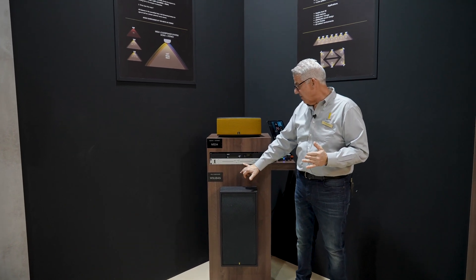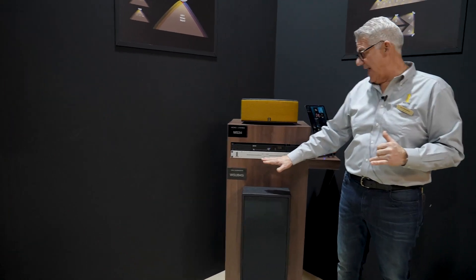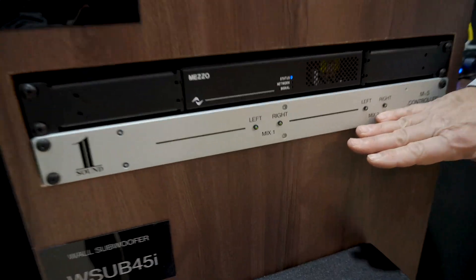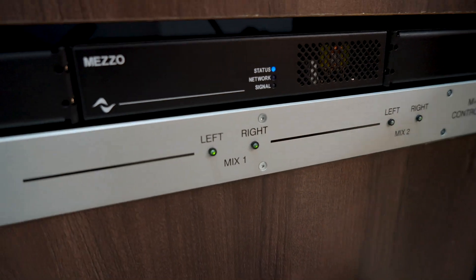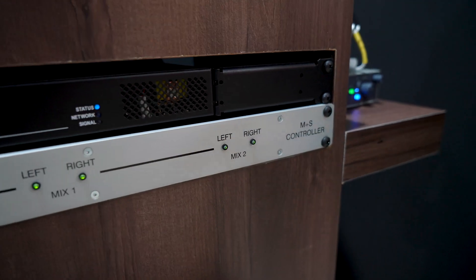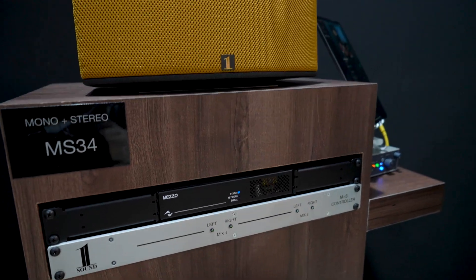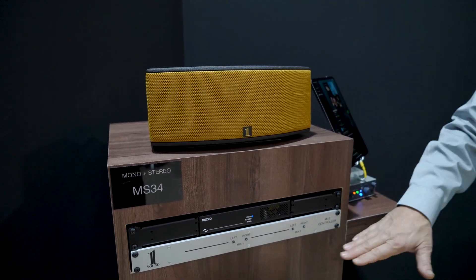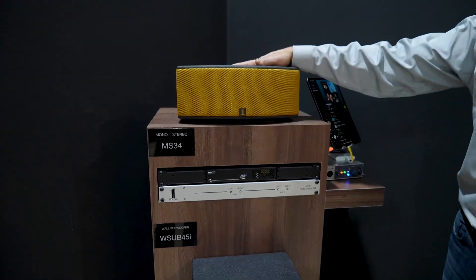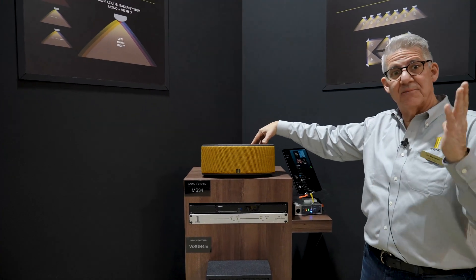It currently requires an analog controller, which is a two discrete stereo channel — channel one left-right and mix two left-right — so you can use this if you have separate program music for a different floor, similar to what the Hard Rock Hotel in New York City is using. They use one half of it for one floor of 24 MS-34 loudspeakers on C-clamps in the ceiling.